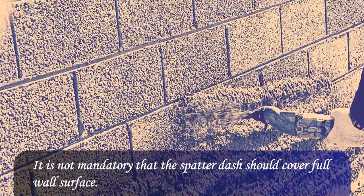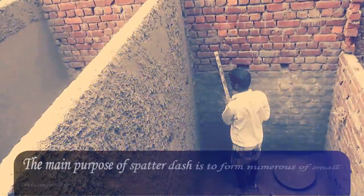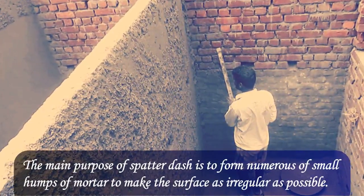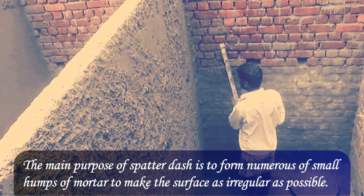It is not mandatory that the spatter dash should cover the full wall surface. The main purpose of spatter dash is to form numerous small humps of mortar to make the surface as irregular as possible.